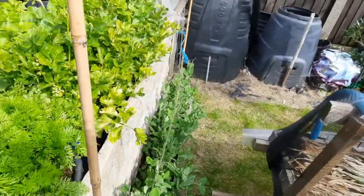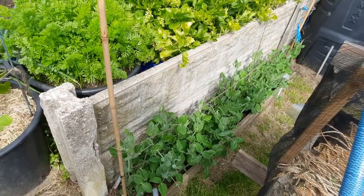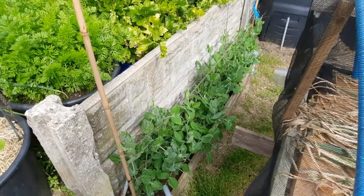This is where the poppies were - I pulled them out because they were getting a bit tatty. I thought I had some peas in a module so I put them in there - First Green Shaft. Whether they come to anything great, if not they'll do for seeds.